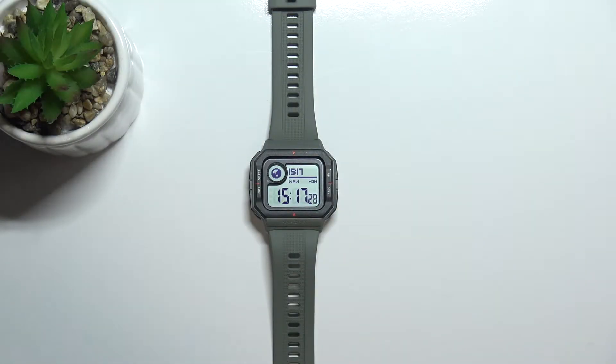Hi, in front of me I have the Amazfit NIO and I'm going to show you how to measure the heart rate on this device.